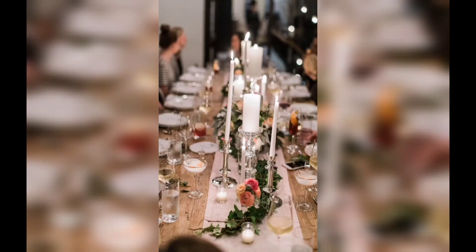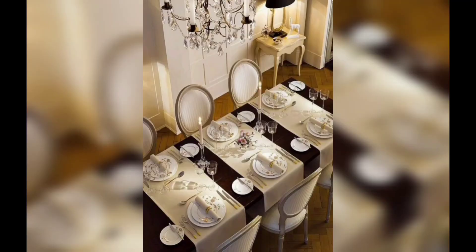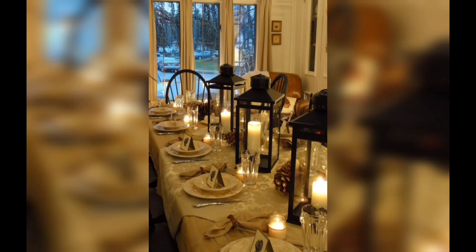First in our list is table settings. Discover creative ideas for setting your dining table with style and elegance. We will share tips on choosing the right tablecloth, coordinating dinnerware, selecting matching cutlery, and arranging napkins. Whether you prefer a formal or casual setting, we have options to suit every occasion.